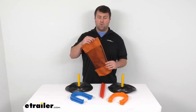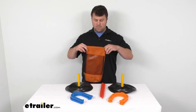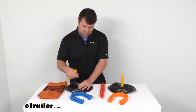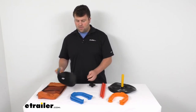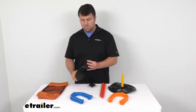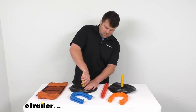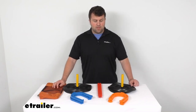This also comes with a pull string bag to keep all of your components together. The mats do break down so that they're easy to put into the bag and transport from one place to another, if you want to keep it in your camper or something like that. So very diverse applications here for those of you who like to play horseshoes.